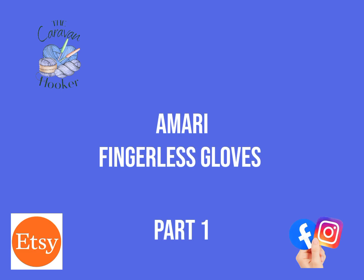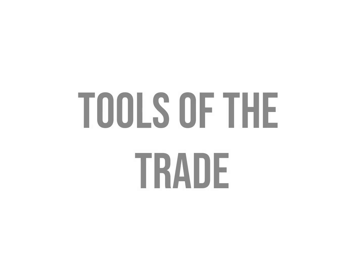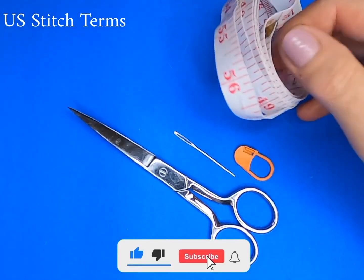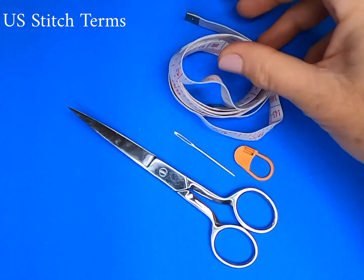Welcome to the Omari Fingerless Glove Crochet Pattern Part 1. This is an 8 ply double knit or light worsted yarn. Here are the tools of the trade. You will need a measuring tape of some description in order to take a good measurement of your hand as per the pattern instructions.